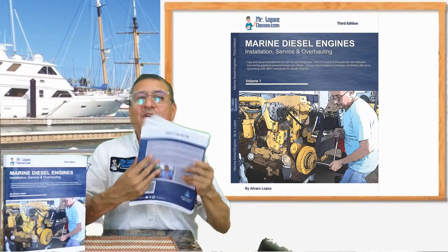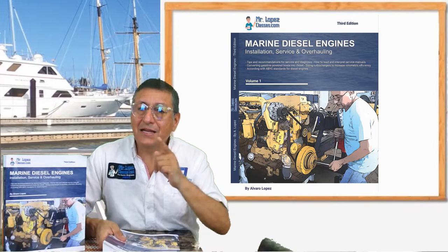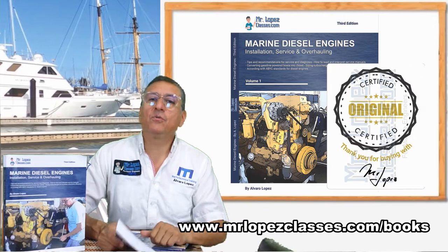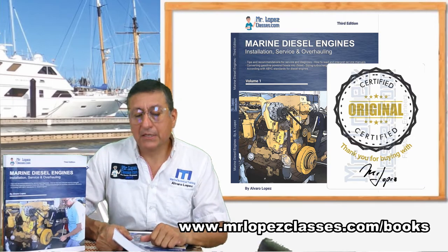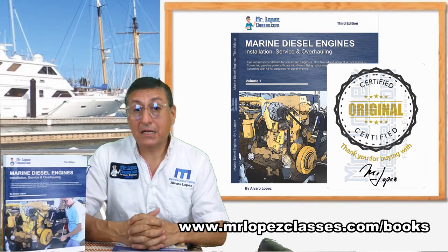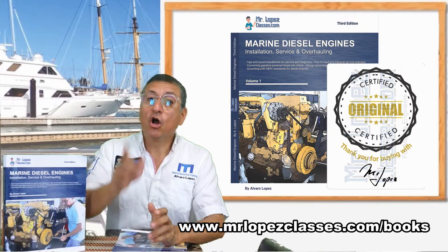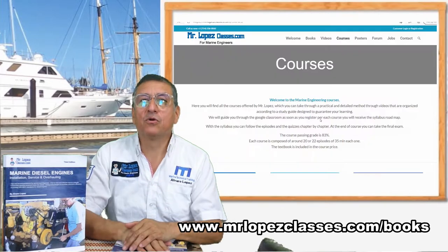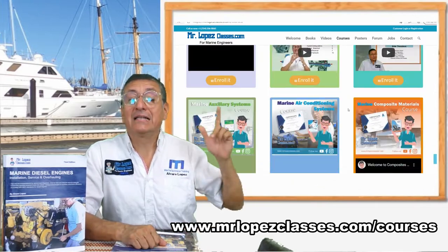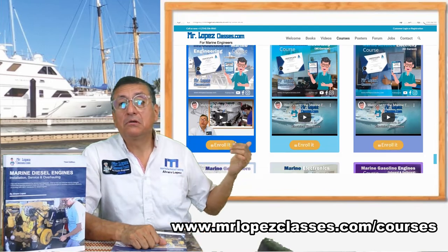Wonderful diagrams are included in this book. I hope you enjoy it. If you are interested, enter my website and buy the book directly there. Be careful, because there are a lot of people trying to copy my book. Please buy my book directly at www.mrlopezclasses.com.